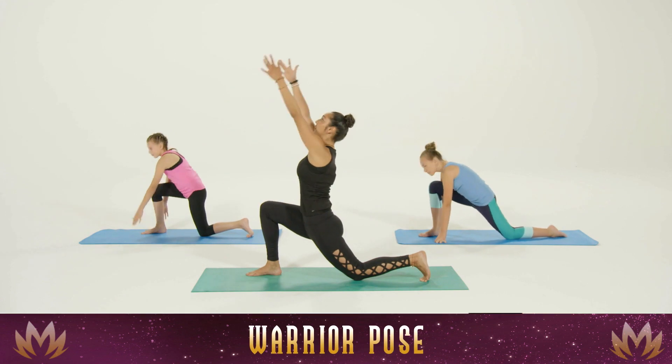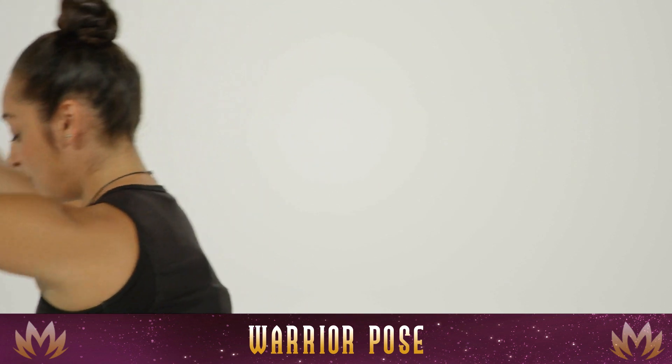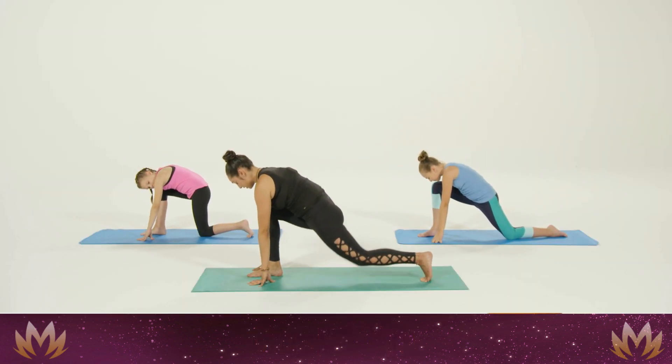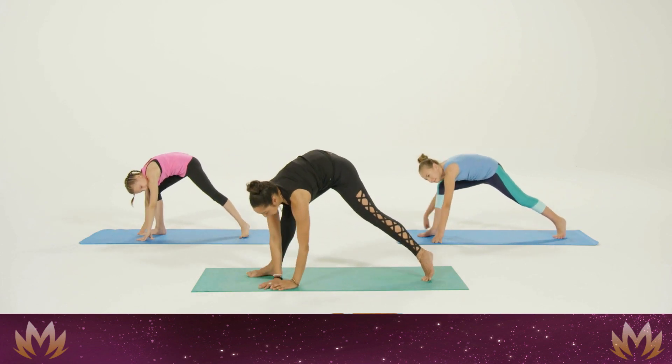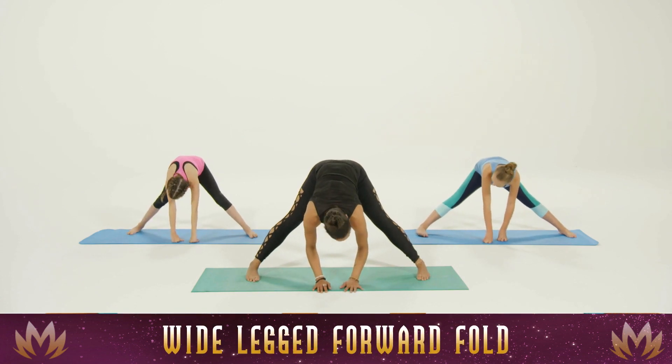Inhale, stretch up, reach up, look up. Exhale, hands down to the mat. Straighten the back leg, then straighten the front leg, and rotate everything back forwards to the front of the mat for a wide-legged forward fold.